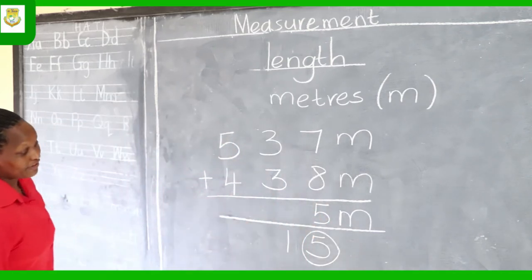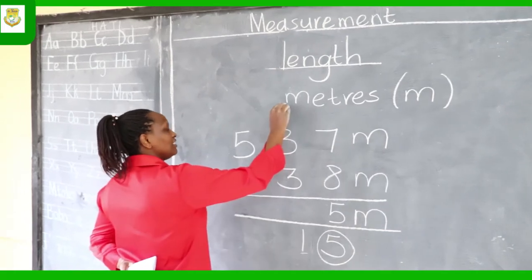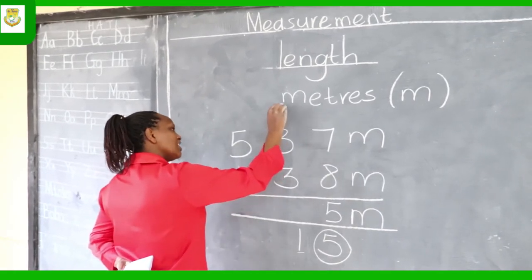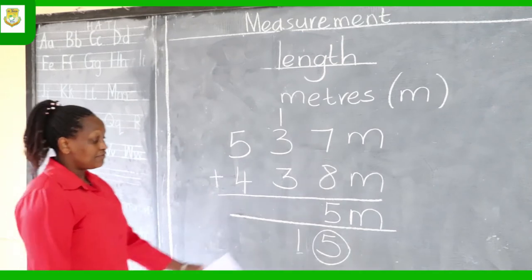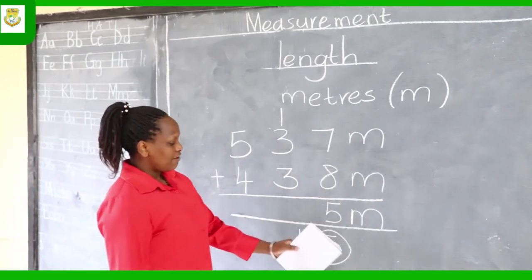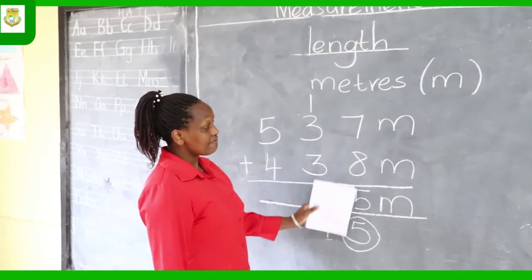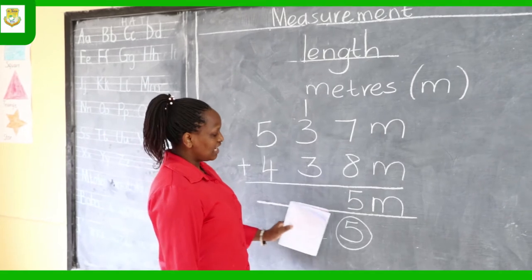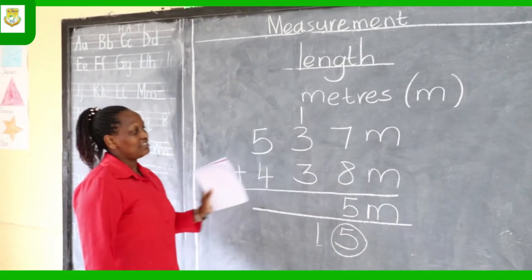That's how you write the number 5 — down, a curve, and across. The number that remains, the 1, you carry it and write it in the tens column. That's because 15 consists of five 1s and one 10, so we write 5 in the ones column and carry 1 to the tens column.